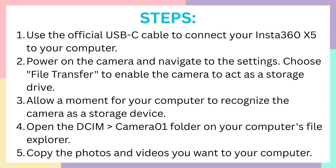After that, power on the camera and navigate to the settings. When you see the screen of the camera, slide down from the top of it, click on the gear icon that opens the settings, and then choose File Transfer.